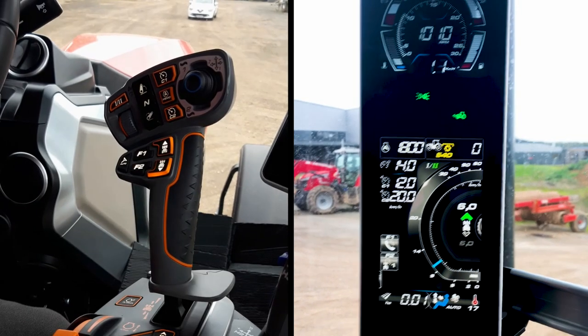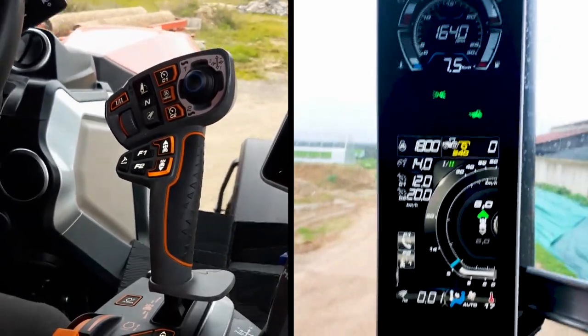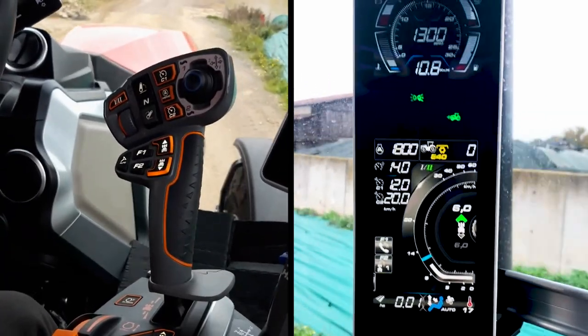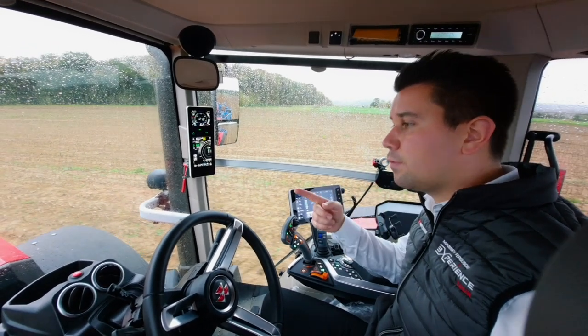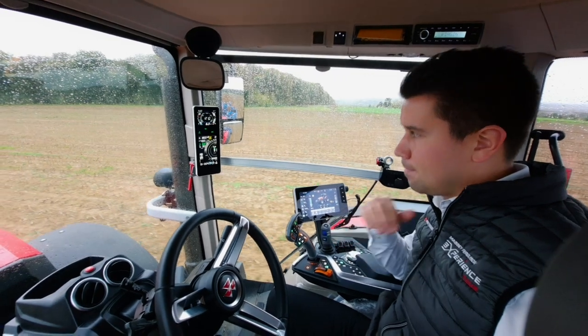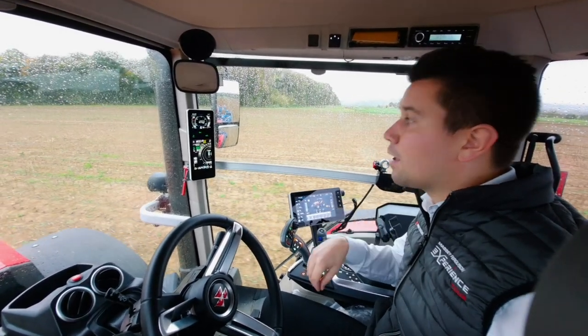To increase the tractor speed, you can push the multipad or use the throttle pedal. You will see the blue line moving, which is your requested speed. The tractor will manage by itself the engine speed and the gear ratio to get maximum performance with the best fuel efficiency, without any jerky movement.